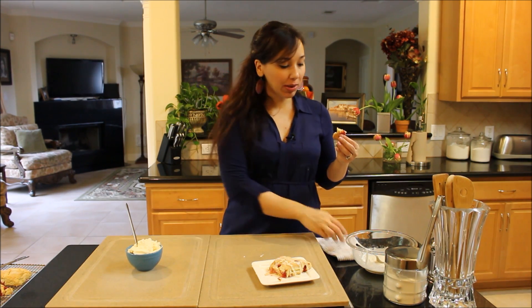Go on the website, DemetrasDishes.com, to get the exact measurements for these recipes and more. I'll see you guys next time — bye everyone!